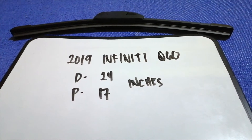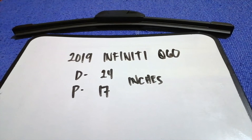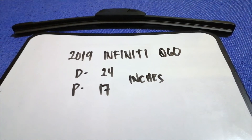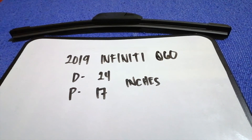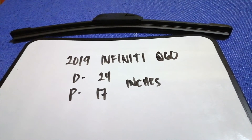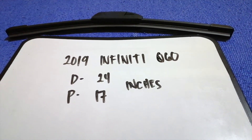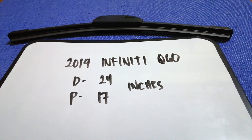If you are looking for the wiper blade replacement size for the 2019 Infiniti Q60, I have already looked it up — just check the video description. The wiper blade replacement size is 24 inches for the driver's side and 17 inches for the passenger side.